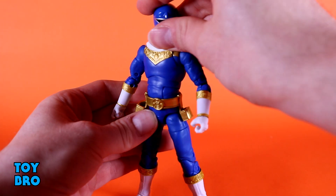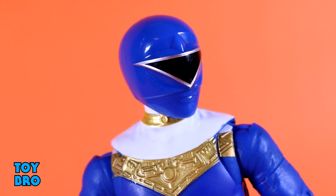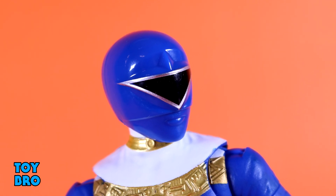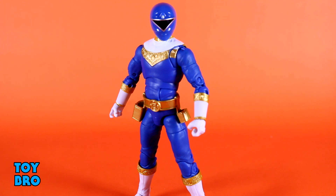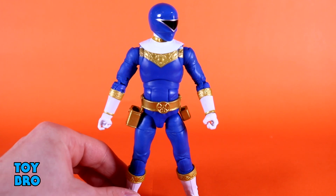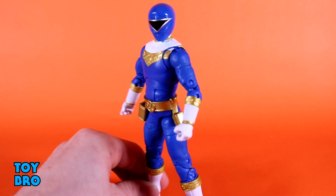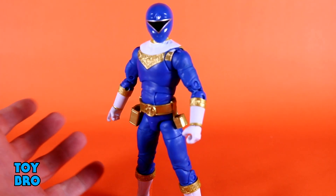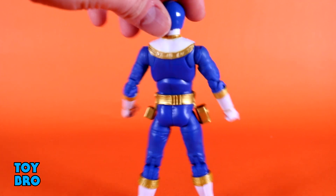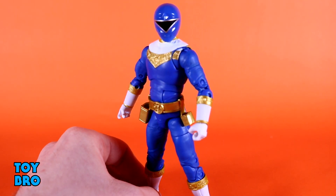Body looks good. The helmet is really nicely done — proportions are nice. It's really shiny in comparison to the body, which I really like. The black has very stark contrast thanks to that silver piping. The simple geometric shapes of the Zeo Rangers make them a little basic, but that's a damn cool looking helmet. The body in general is just really well done. I have no issues with paint bleed or anything like that on this figure. He's really crisp and clean, and he just looks great — exactly like he's supposed to.